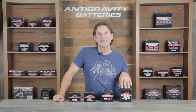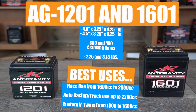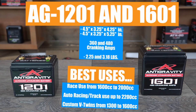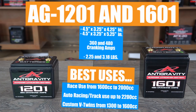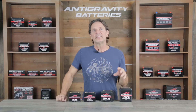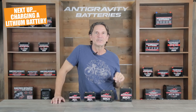Finally, we have the 1201 and the 1601. They are both four and a quarter inches wide and three and a quarter inches deep. The height of the 1201 is four and a quarter inches while the 1601 is one inch taller at five and a quarter inches. In terms of cranking power, the 1201 has 360 cranking amps and the 1601 has 480 cranking amps. These batteries can work in many different applications such as racing or track day batteries for four and six cylinder cars like Miatas and Civics. They are also used in custom motorcycles — the 1201 is often used in small custom builds up to 1200cc, where the 1601 works for V-Twins up to roughly 96 cubic inches. Keep in mind we are talking again about bare bones vehicles without extra accessories or parasitic drains.